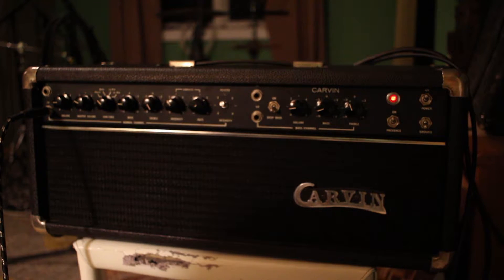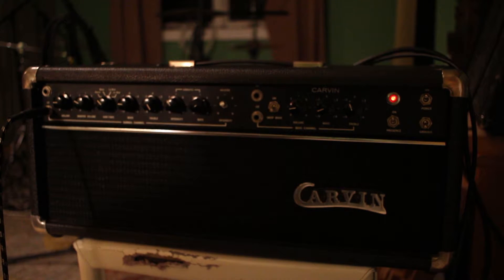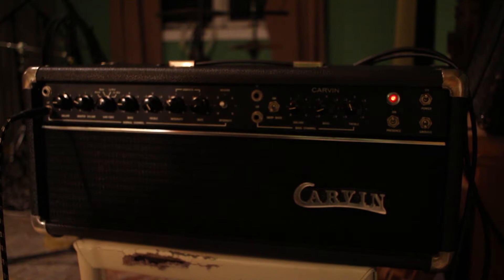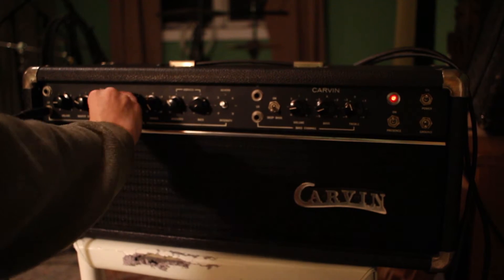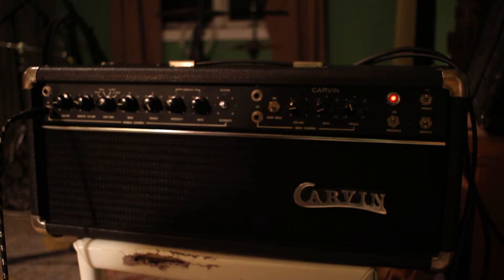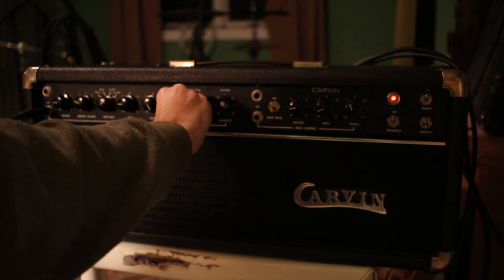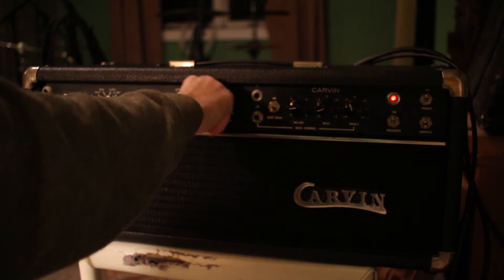The varitone selector works. It feels like the rate of the vibrato works, but I'm not sure.